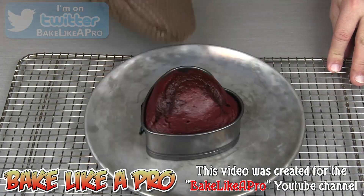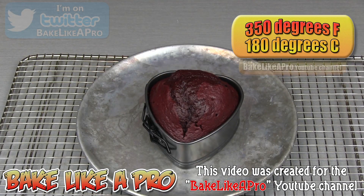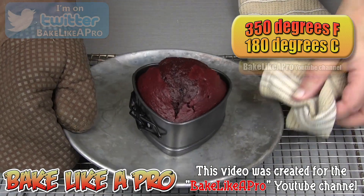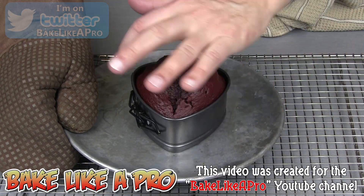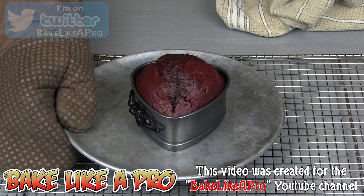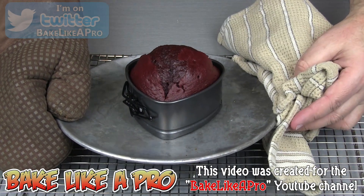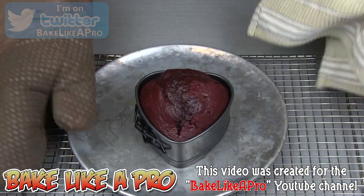And now I'm going to bake this in my 350 degree Fahrenheit oven for about 35 minutes. Exactly 35 minutes in my 350 degree Fahrenheit oven — and that looks amazing. I got a really nice rise on this cake, which means I can actually have my cake and a little piece for myself as well, which we're going to cut off later on in the video.